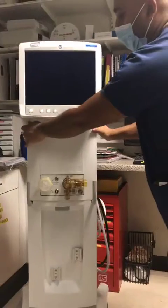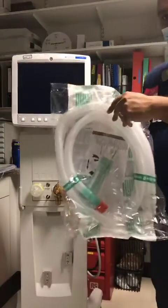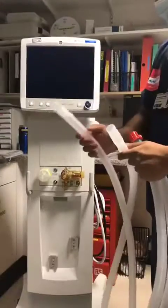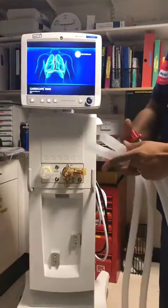While the ventilator is doing a self-check, you can get your circuit and fit it to the ventilator. Just put the tubes in the inspiratory and expiratory ports, like so.